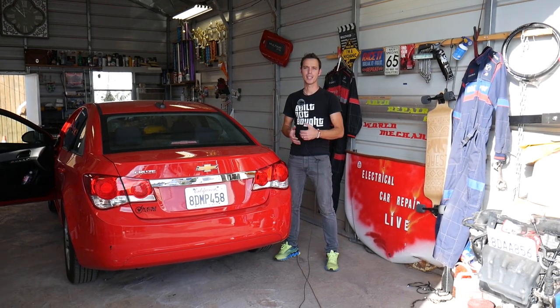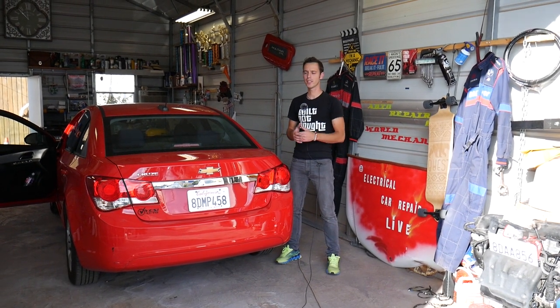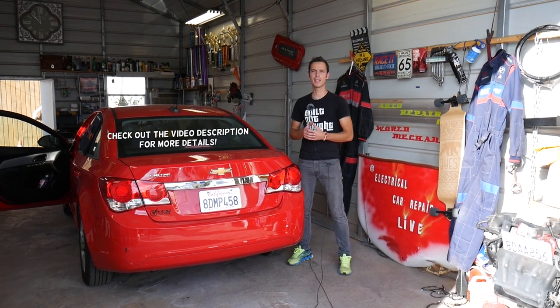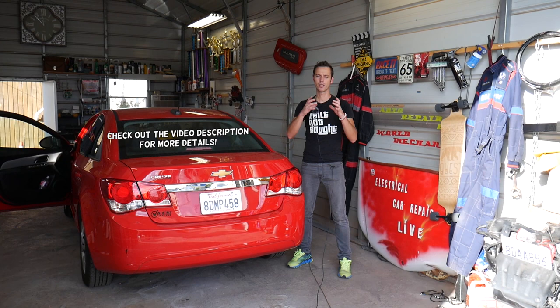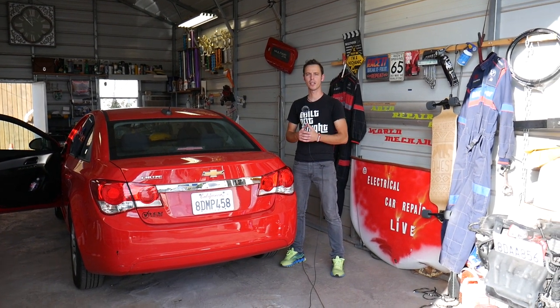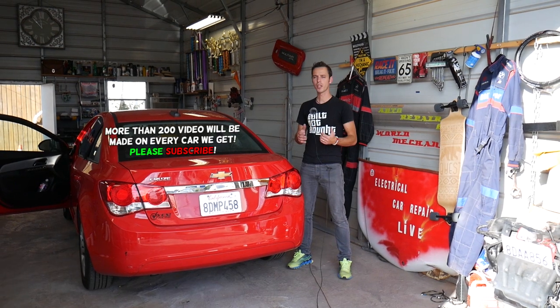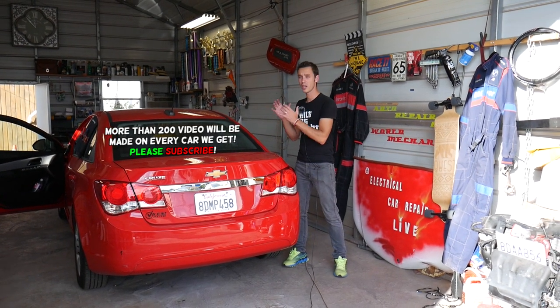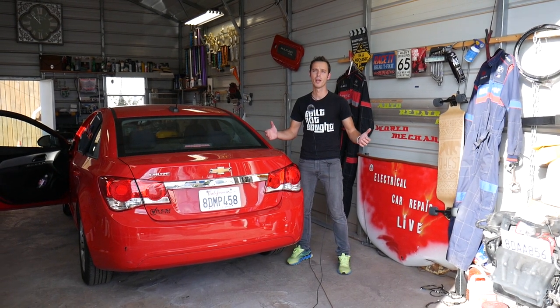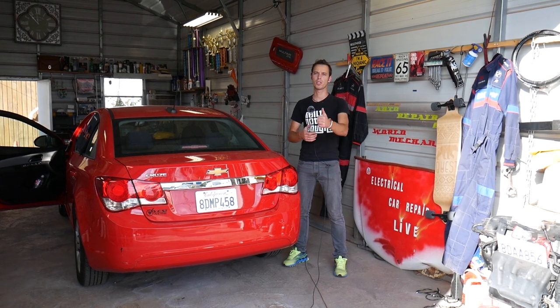Hey guys, welcome back to Auto Repair Guys. Thank you for watching and subscribing to the channel. In today's video we'll be working on a Chevy Cruze and we'll show you how to remove and replace the radio — the whole device, also known as the CD player — on the Chevy Cruze. We have more than 200 videos on Chevy Cruze and our mission is to save you as much money as we can, so please subscribe to the channel.